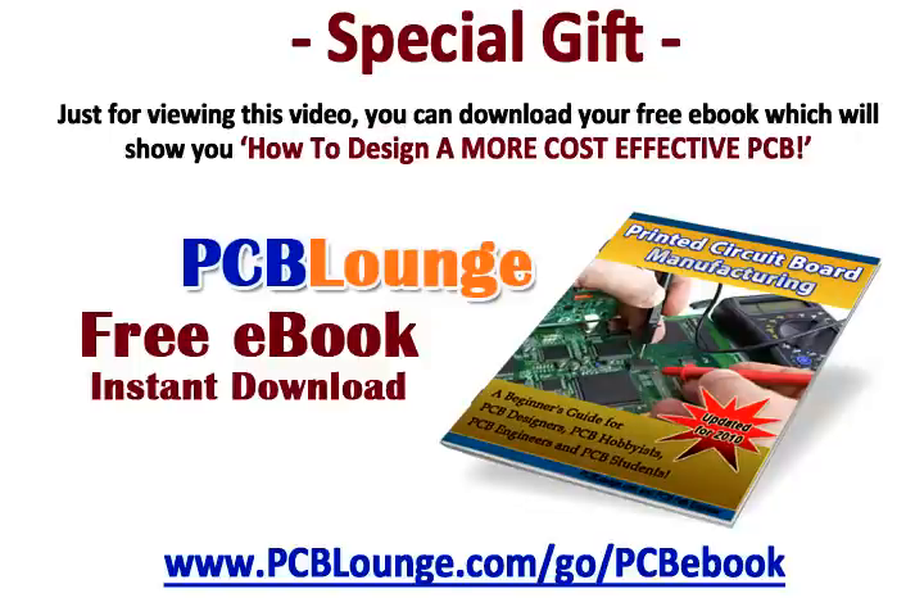As a special gift just for watching this video, instantly download your free PCB eBook about how you can better manufacture a more cost-effective PCB, today.